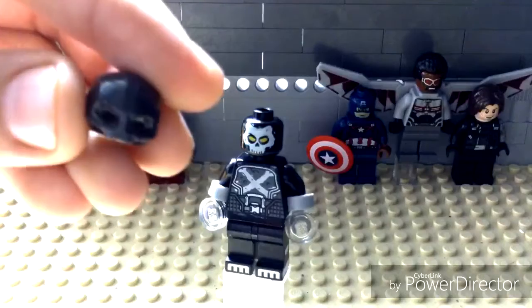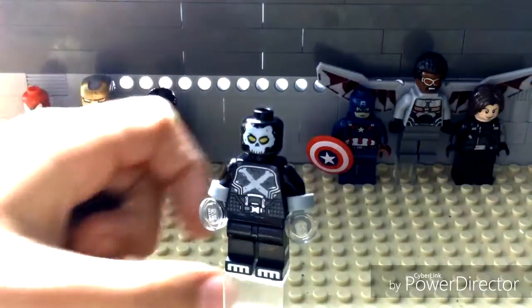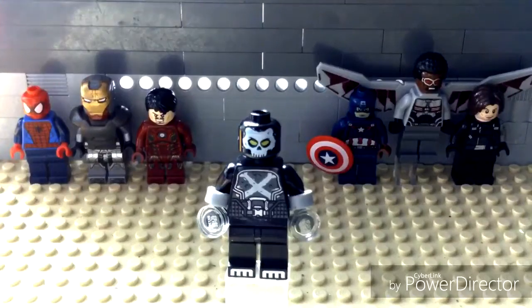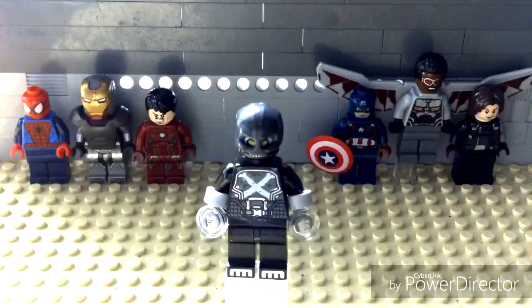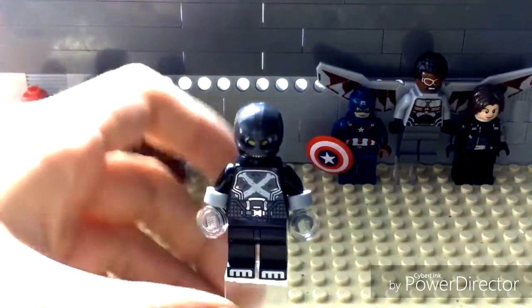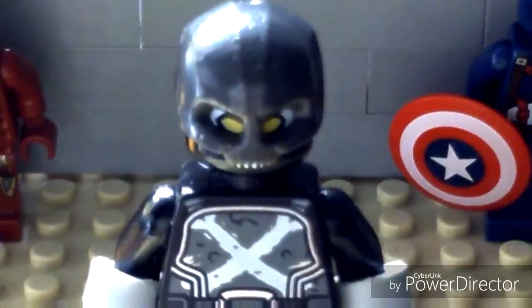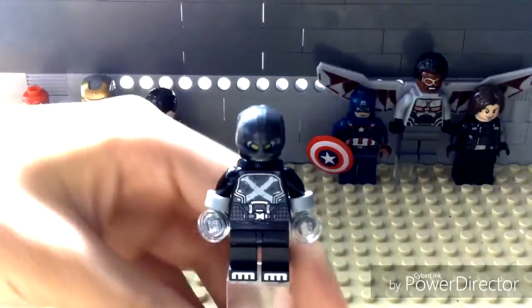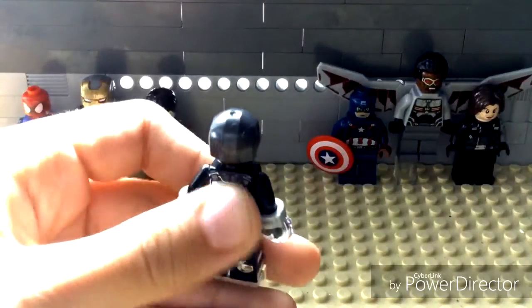I gave him the Ultron Jones head because I didn't like it when they only used his regular head. He sort of looks like a skeleton with the Punisher's torso, and I like how they put in the torso like that. He's got yellow eyes which looks creepy. And here's the back of the torso and the legs.